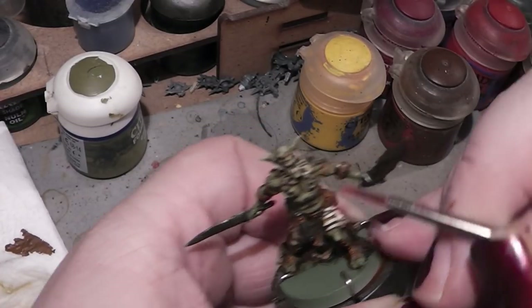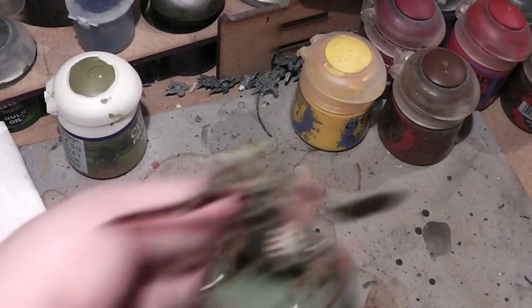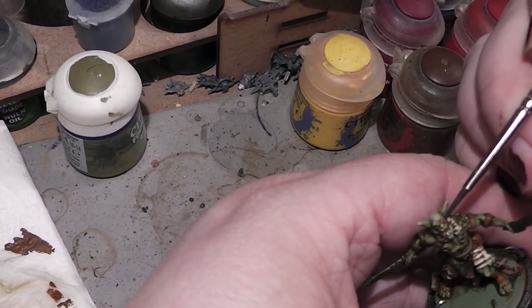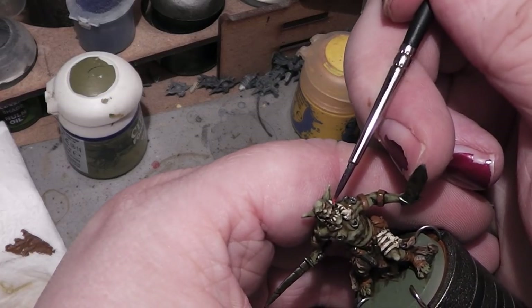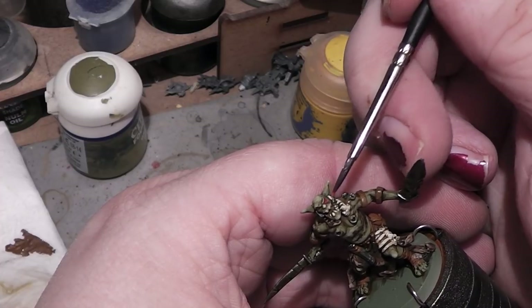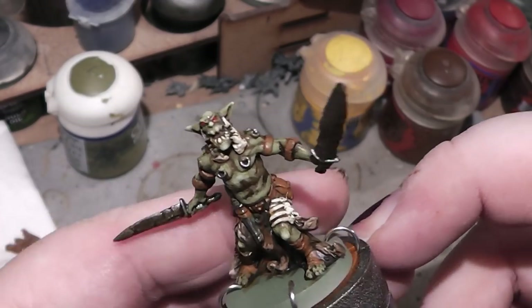I have messed up this eye — I have to fix that really quick. Okay, let's do that again. There we go — my red eyes.